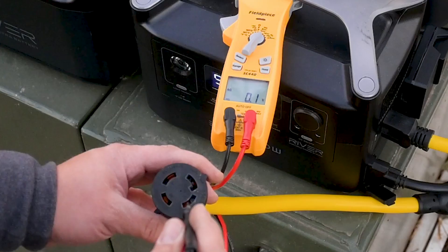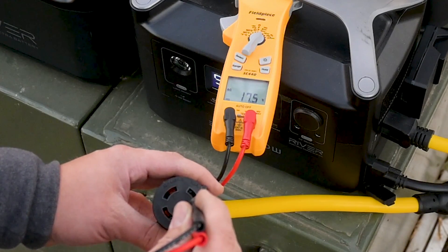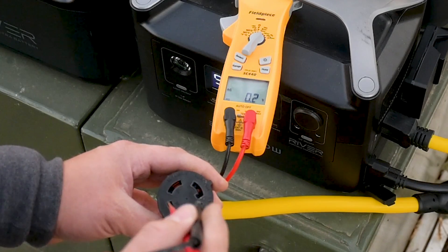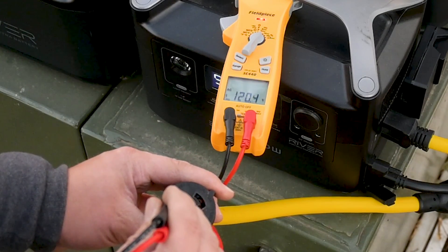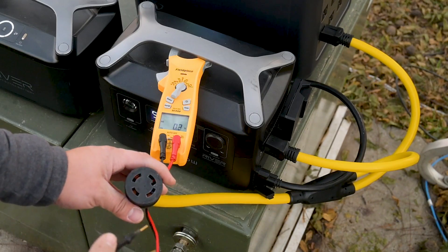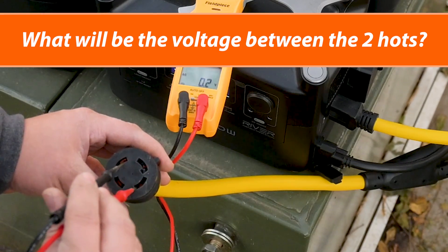Now we're going to go to volts alternating current. From the hot leg to ground on one side, we're getting kind of a weird voltage — 36 volts — and that's because there is no neutral and ground bonded together in the power source, or at least that side. Same thing on the other side. So that's a good sign. Now we'll go from the neutral to the hot: 120 volts, 120.3, and 120.7. So this is working exactly as I thought. Now the most interesting part — predict what you think this voltage is going to be. Comment down below, pause the video if you want. I'm guessing that there's going to be no voltage between the two hot legs here, but we'll find out.